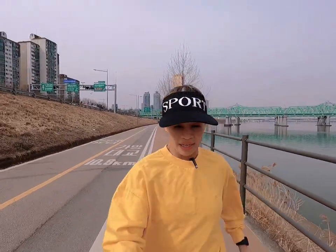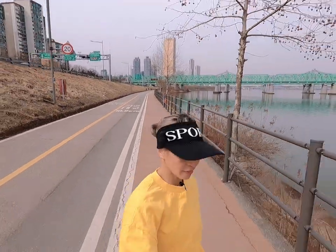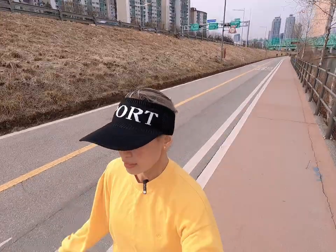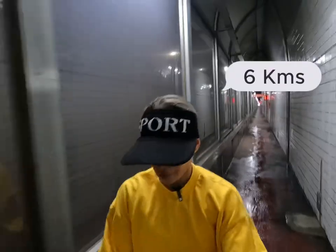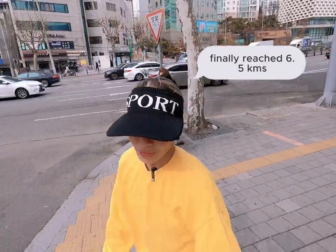Running here is pretty safe because we have a dedicated lane for running — it's a red line in color — and on the other side is for biking. 6.5 kilometers done!